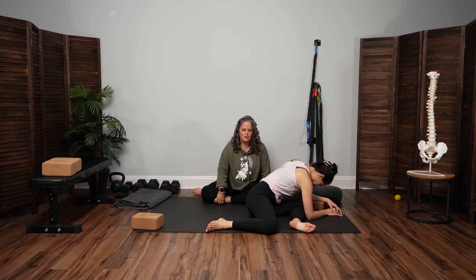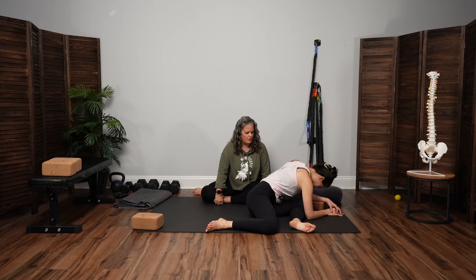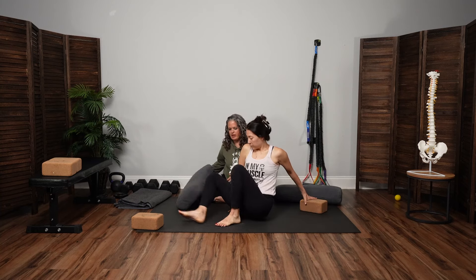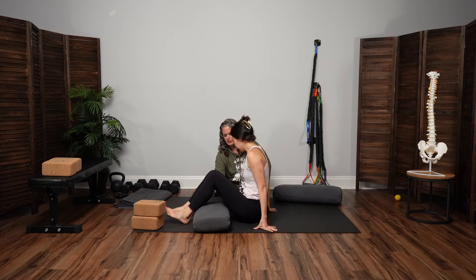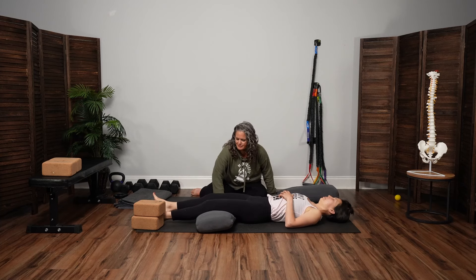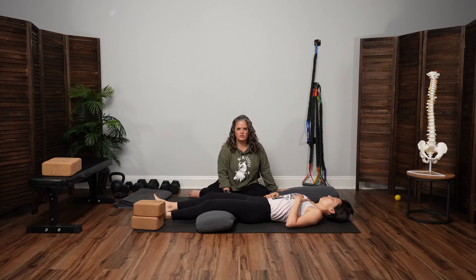One more breath just to be. Then from here, we'll come back up and slide onto the back and finish with a shavasana or resting pose. I'm going to slide this bolster underneath your knees. Feel free to throw the legs up onto a couch or an ottoman. Shavasana or corpse pose is the pose of complete letting go, and this can be arguably the most challenging pose in our yoga practice.